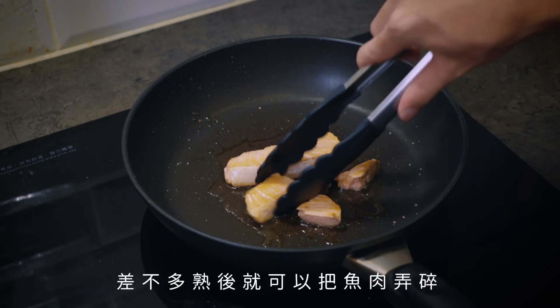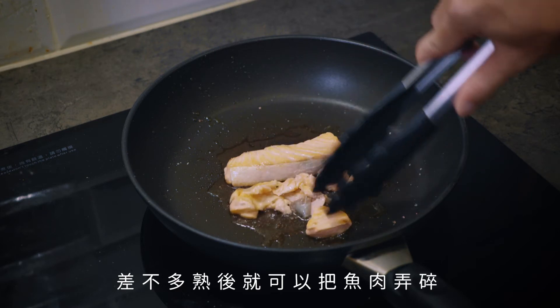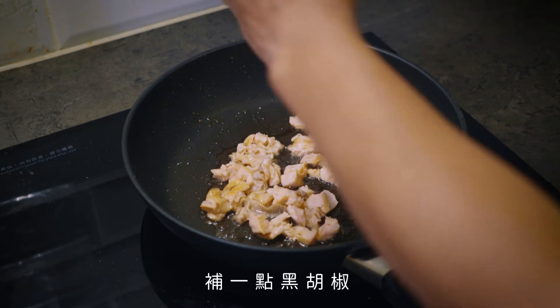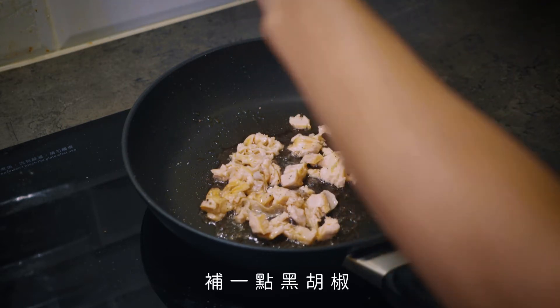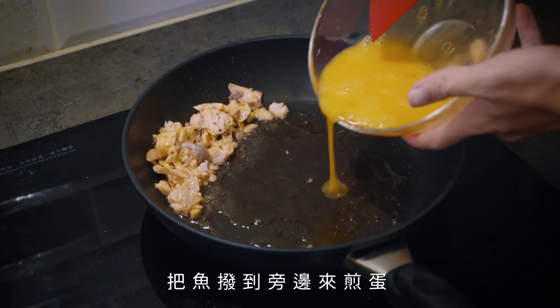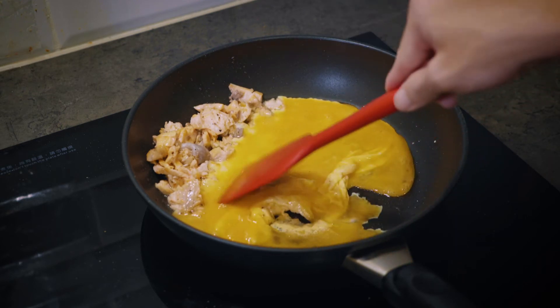Add the eggs, salt, and sugar. Add 2 grams of beans — you can cook the egg and make it. Cook and add the egg.